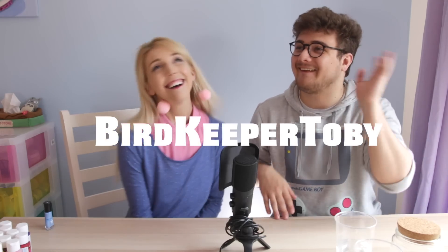Go check out his channel, please. You're a Pokémon YouTuber. I am a Pokémon YouTuber. And you are a craft YouTuber. Yes. We're different, but it's okay. This is how collaborations work, and I am excited to be learning some crafts today.